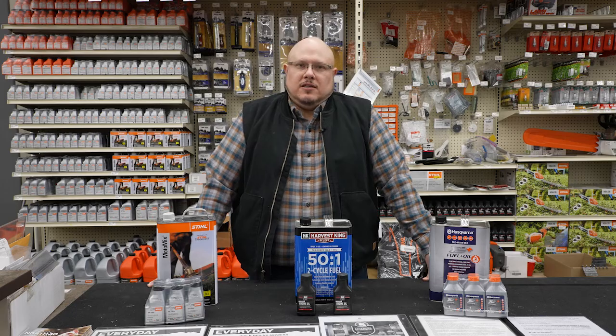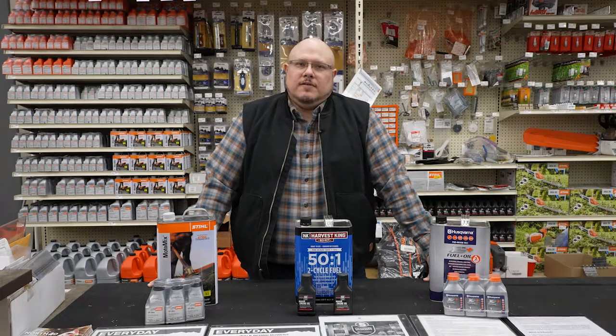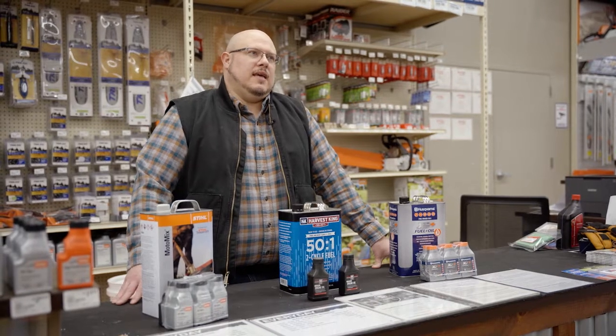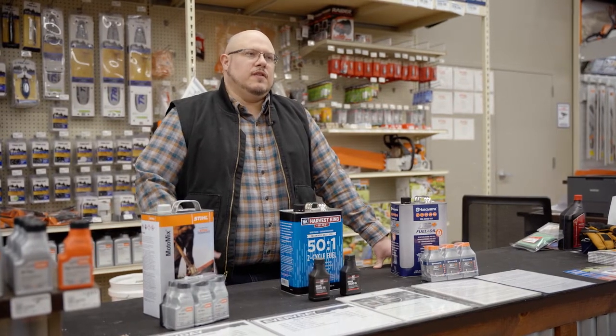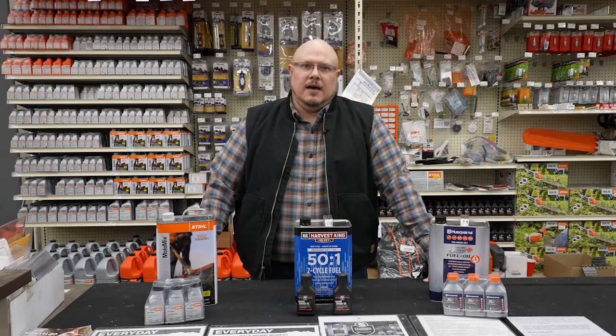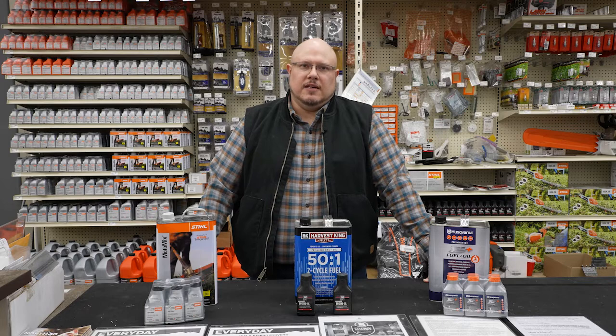My name is Tyson, I'm the small engine department manager here at North 40 Outfitters. Today we're going to look at some of the basic service components and things that a customer can do for themselves to prepare their product for spring without having to bring it into a service center. However, we do have a full line service center that will help you with any of your needs if those arise.